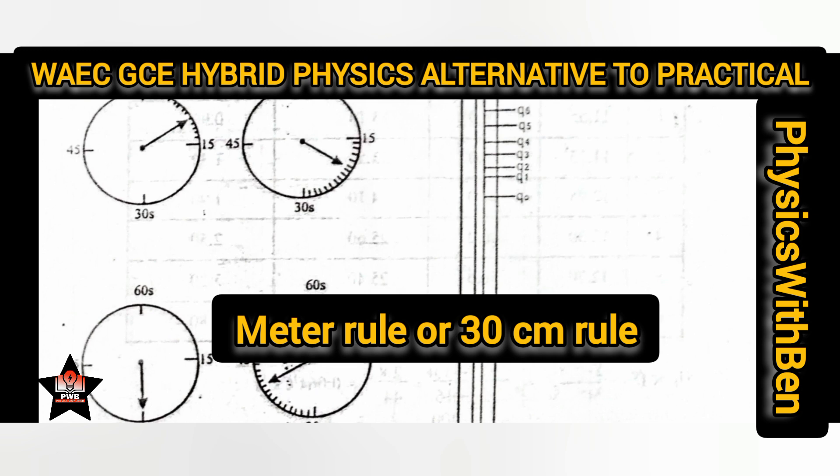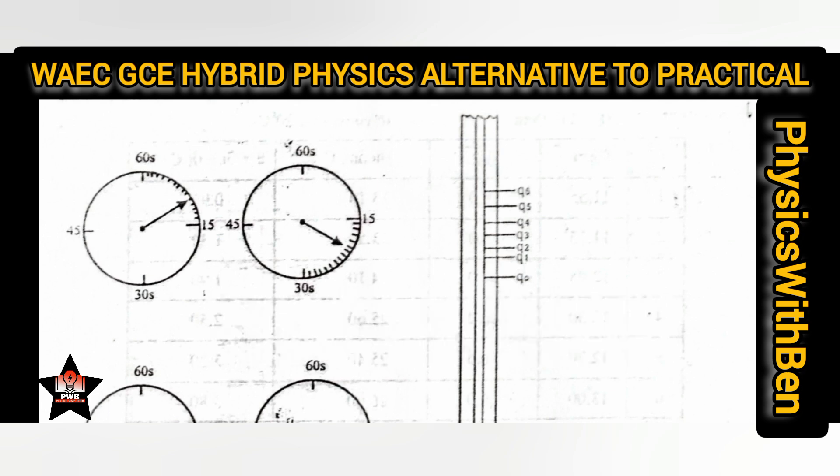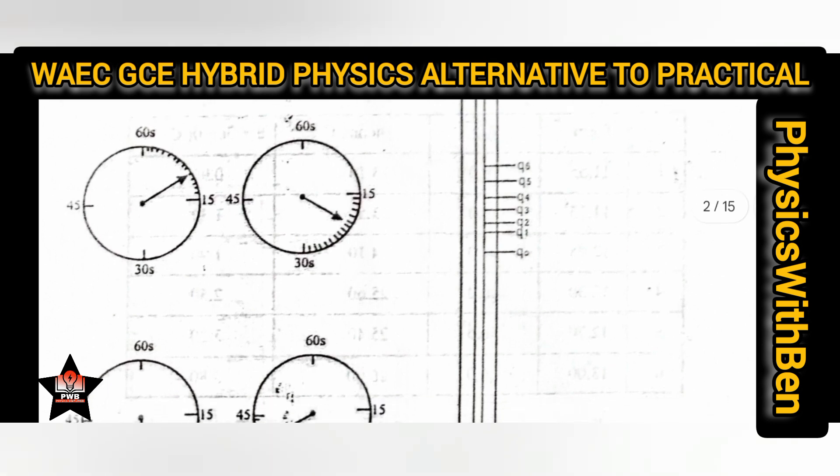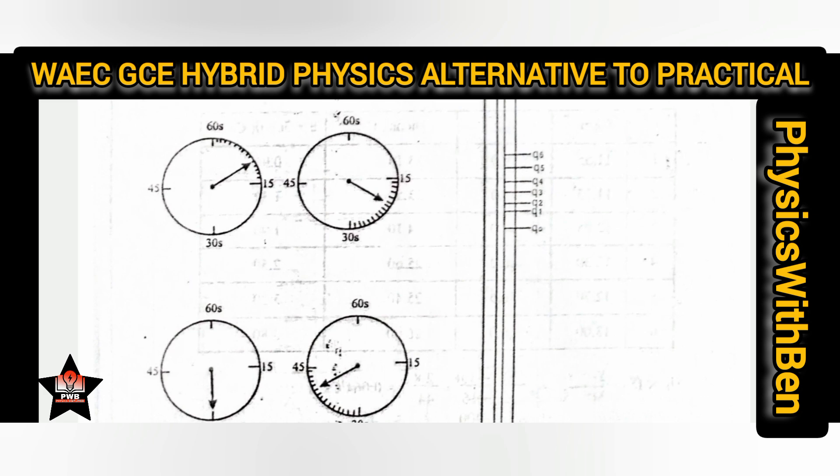For the hybrid exam, you aren't going to place the meter rule physically on the paper because they will not give you these papers physically. I heard that you will be provided answer booklets where you will observe and record what you see. In every physics experiment — whether the real lab experiment, the alternative to practicals, or this newly introduced hybrid alternative to practicals — the pattern remains the same. I scanned this page, and the next page shows how the hybrid exam will look like.